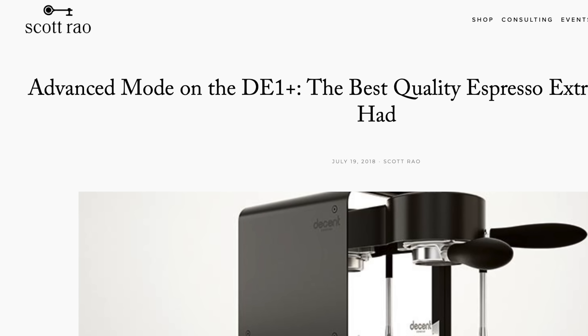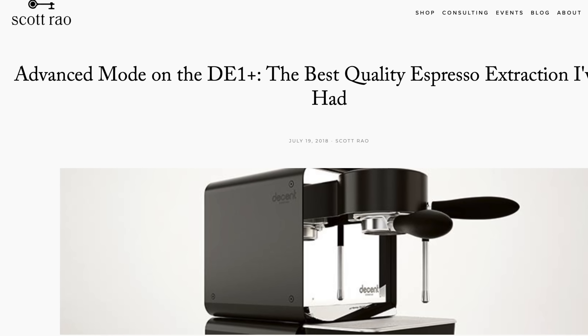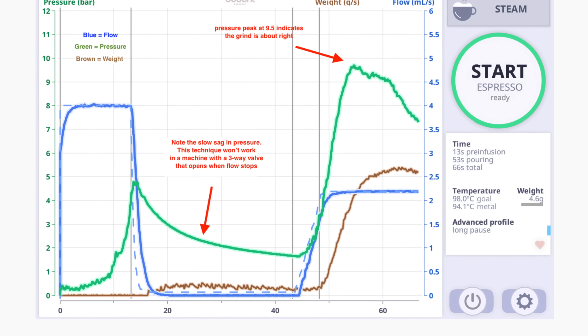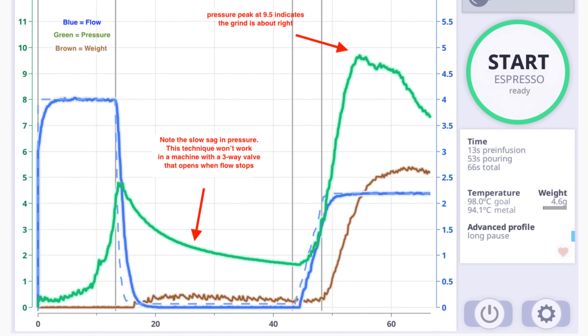As I dug around the internet looking for more info and recipes, the oldest and most in-depth references I could find about the shot are from Scott Rao, who on his website back in 2018 wrote an article — I'll link it in the description — all about Blooming Espresso and sharing the full profile chart from his Decent. The chart itself gives a full visual representation of all four of the shot's phases.